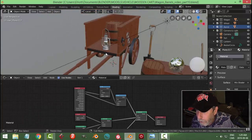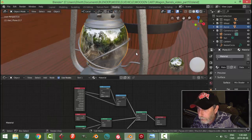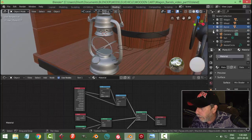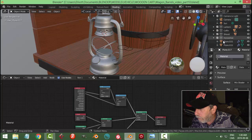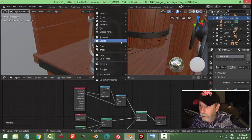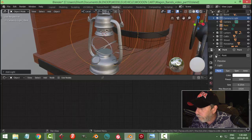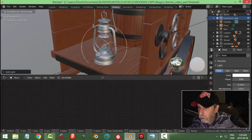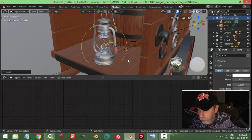We need some light from this lantern. Select that, zoom right in, go Shift+S cursor to selected. I'm going to hide that glass and get things closed up. I'll go Shift+A and bring in a point light - got it in the right collection, there it is. I'm going to move it down to here, as if that's where the candle would be. I probably should be modeling the candle and flame but we'll try it this way for now.